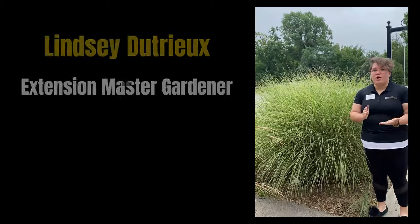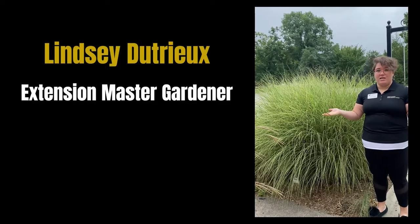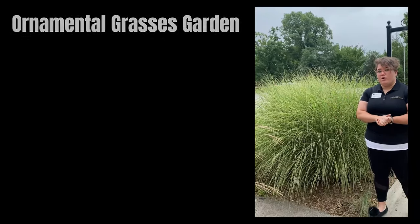Hello everyone, thank you for joining us. My name is Lindsay Dutrow. I'm an Extension Master Gardener here at the Allen County Extension Office in Fort Wayne, Indiana. We're here today at the Extension, actually in the ornamental grasses garden, and I'm going to be showing you how to do something pretty cool with this maiden grass.